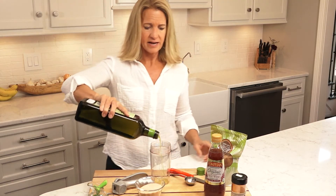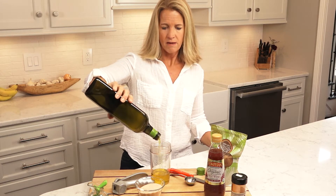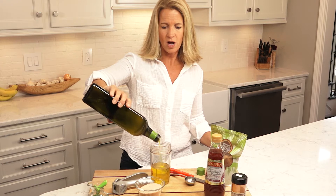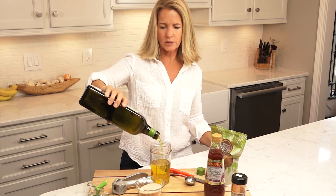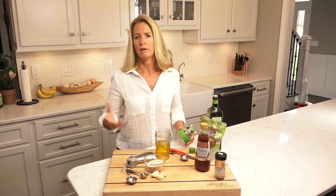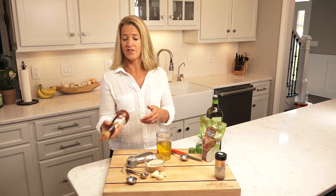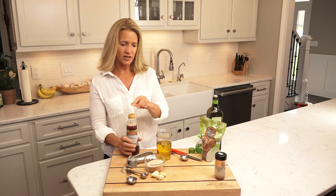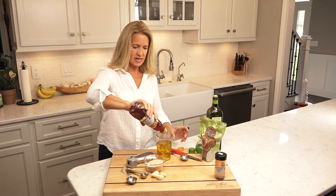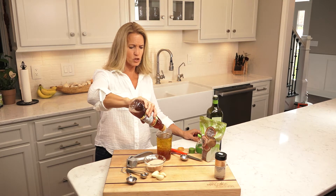First I'm going to add one cup of my olive oil. This is my favorite salad dressing dispenser — it's an OXO and I get it very inexpensively at Bed Bath and Beyond. Next is your red wine vinegar. Any red wine vinegar will do. I got this particular one at Kroger and it has the mother. I'm adding a half a cup of red wine vinegar. I love this dressing dispenser because it has the measurements right on the side.